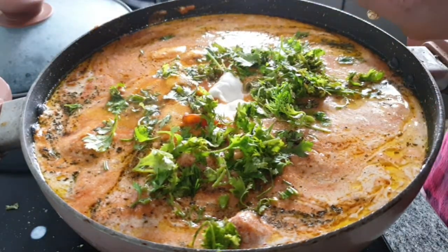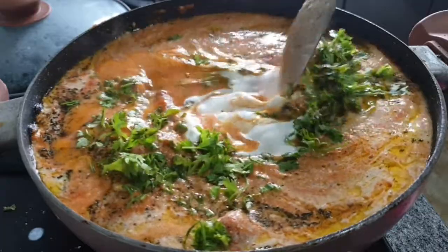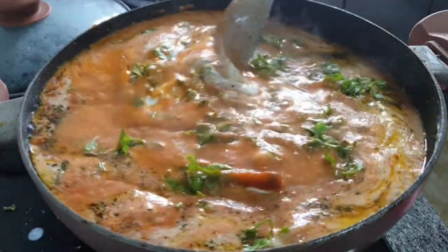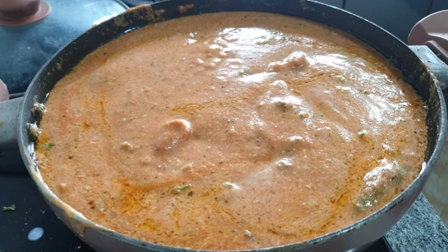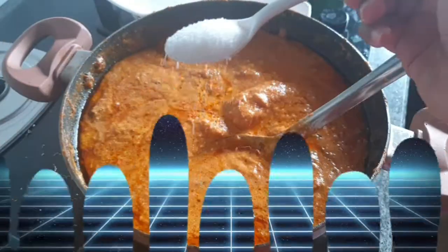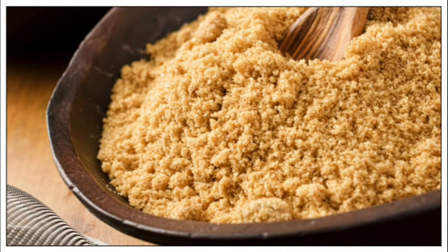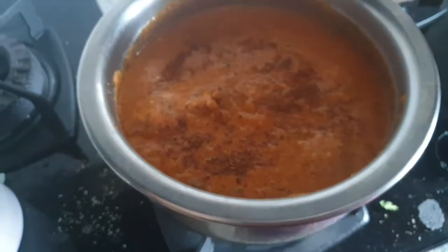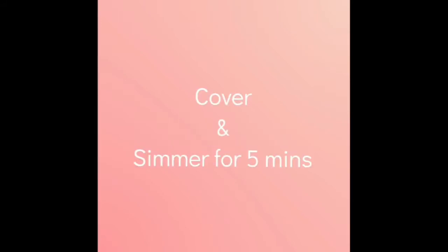Add in some fresh cream — all ingredients and precise measurements are in the description box below. Combine everything well together, keep the flame on low-medium, and allow this to simmer for about one and a half hours. Yes, patience comes with the territory for a rich recipe. After one and a half hours, add in some sugar and jaggery, then sprinkle in some garam masala. Combine well, cover, and simmer for about 5 to 10 more minutes.